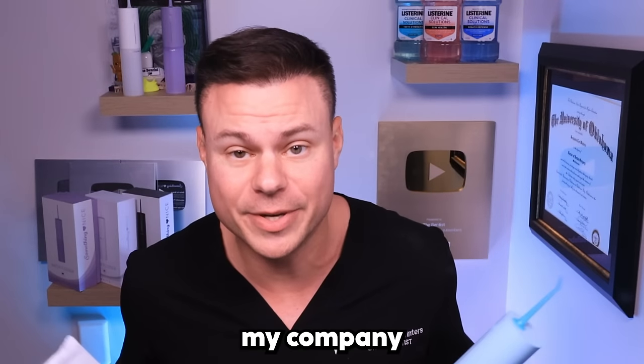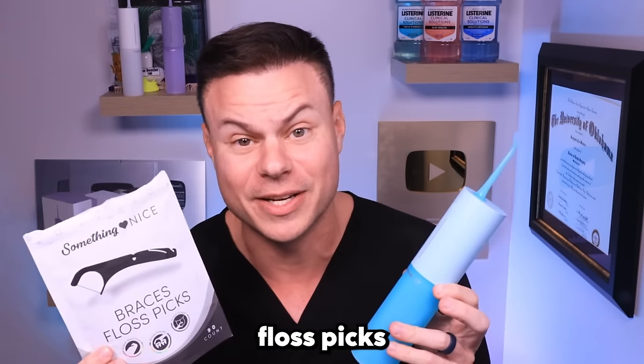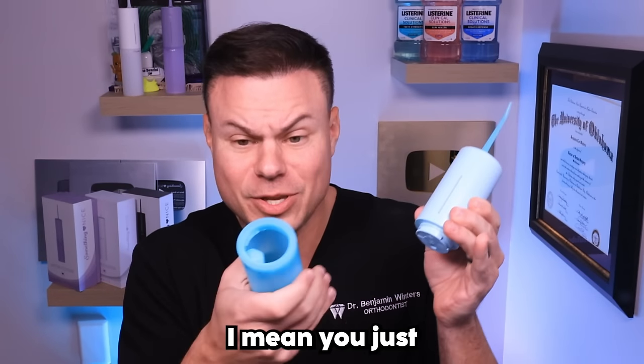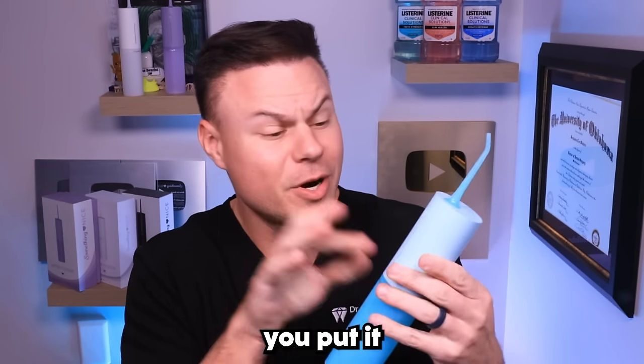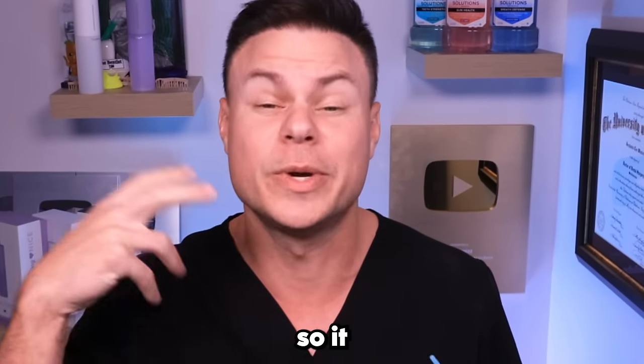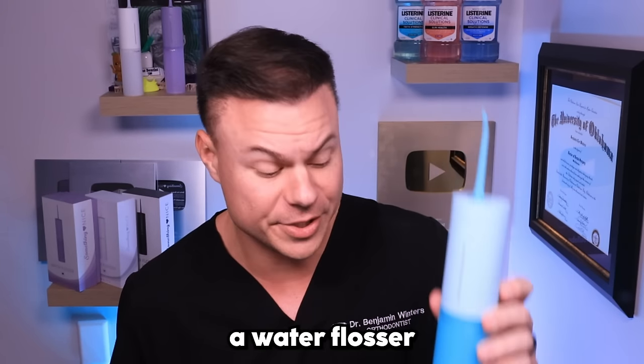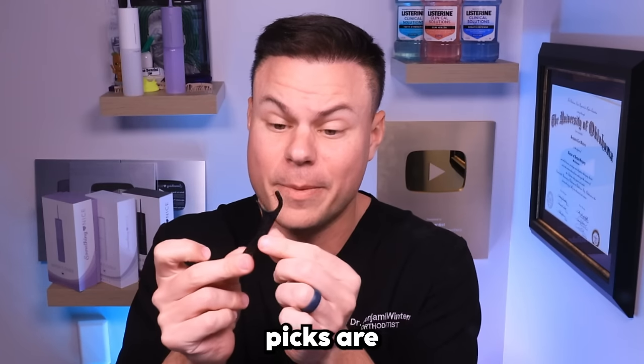This is exactly why my company, Something Nice, came out with our water flossers and our patent-pending braces floss picks. The water flosser is super easy — you just fill it up with water, put it on high power mode, and floss your teeth, getting rid of all that food and gunk between your teeth so it can't form acid and cause a cavity.